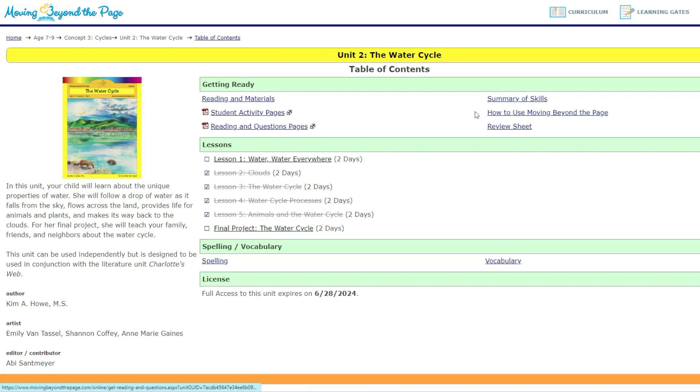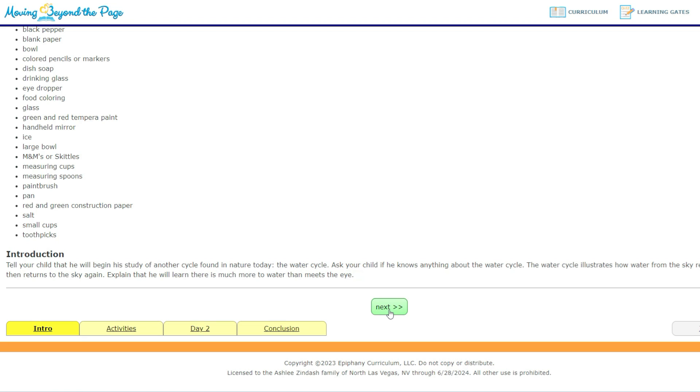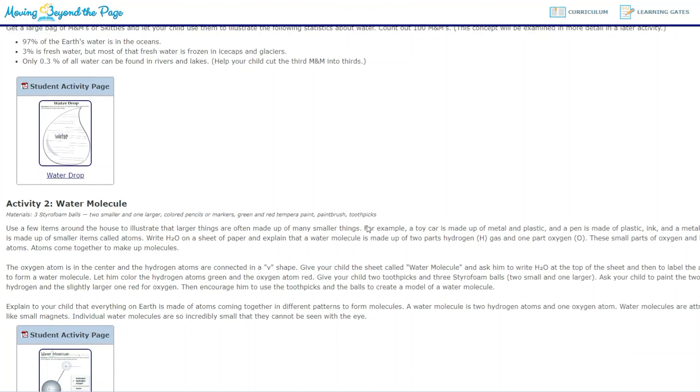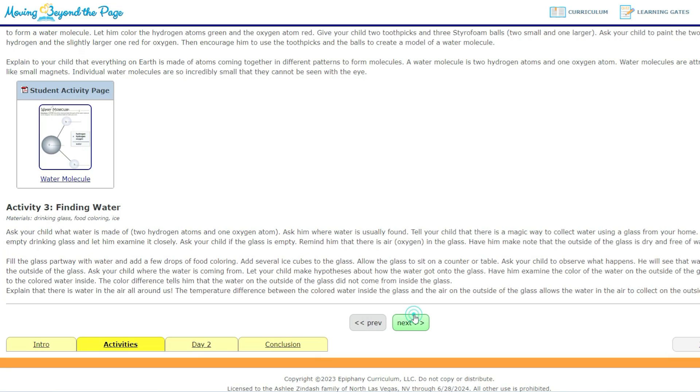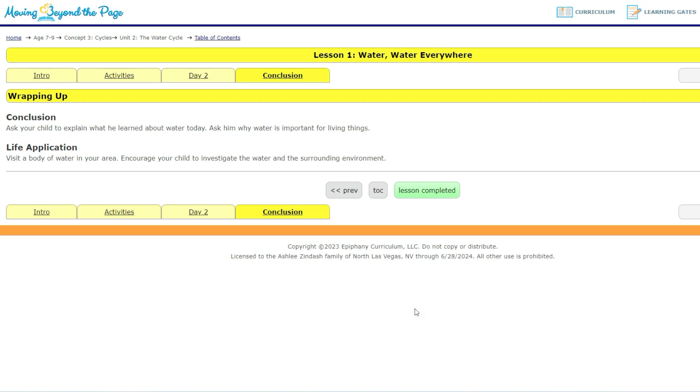I actually bought the digital version. If you didn't know, Moving Beyond the Page sells physical books or digital. For the Water Cycle I decided to buy digital to try it out — I will never buy a digital one again. I like having physical things. It was a little bit cheaper, but you can't print it out. It's not like a PDF printable; it's like an online website you kind of go through. Not my favorite.